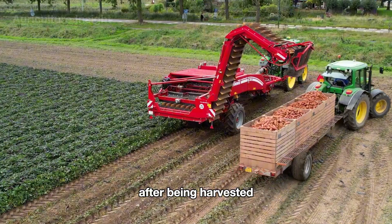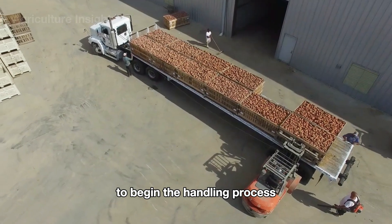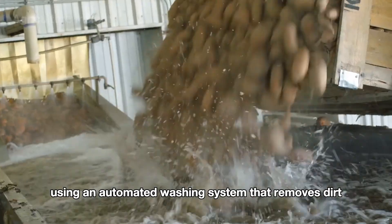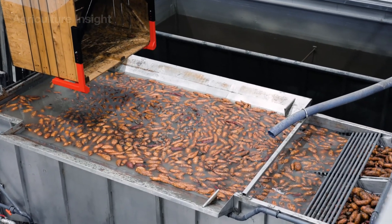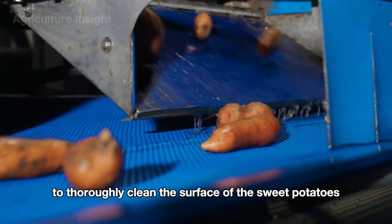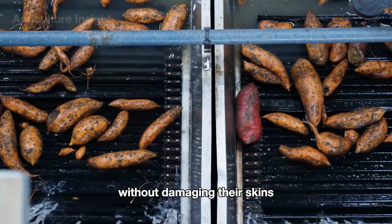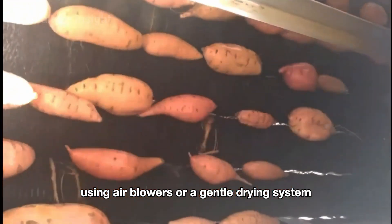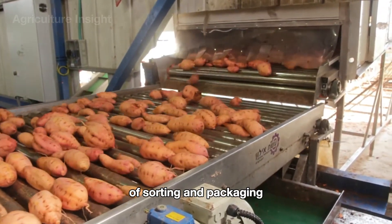After being harvested, sweet potatoes are transported to a processing facility to begin the handling process. First, they are cleaned using an automated washing system that removes dirt, dust, and surface impurities. The washing machine uses high-pressure water jets combined with rotating brushes to thoroughly clean the surface without damaging their skins. After washing, the sweet potatoes are quickly dried using air blowers or a gentle drying system, preparing them for the next steps of sorting and packaging.